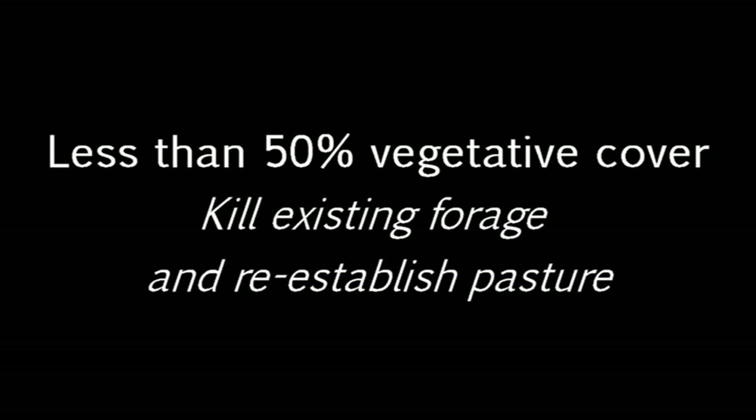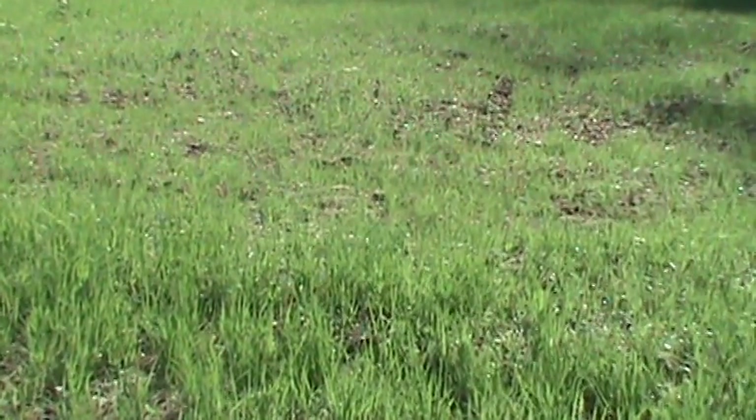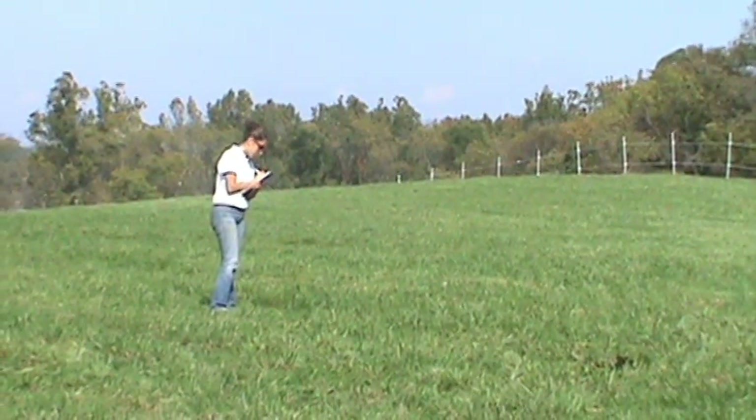If your pasture contains less than 50% vegetative cover, you should consider killing off the existing forage with an herbicide and reestablishing the pasture with desirable grass or legume species. You're now all set to estimate pasture vegetative cover on your farm using one of the easiest methods available.